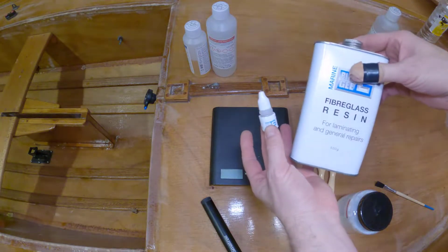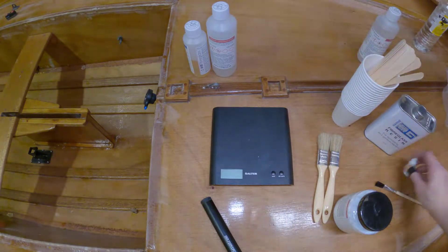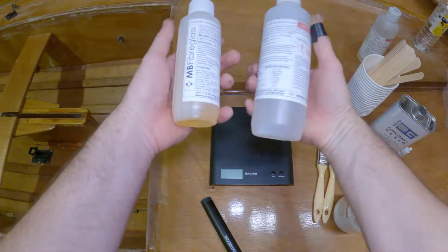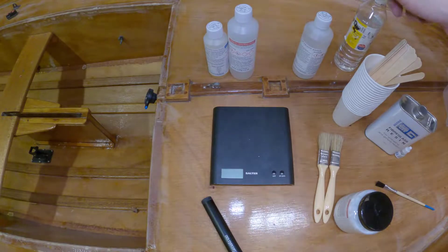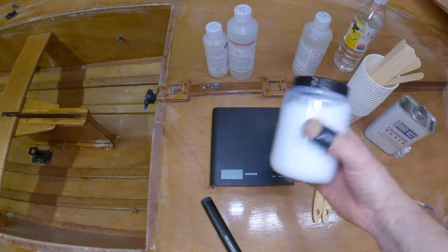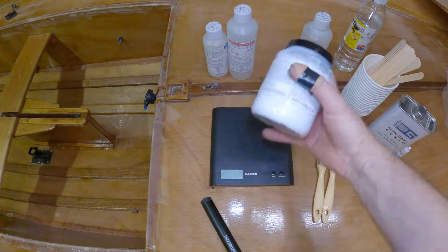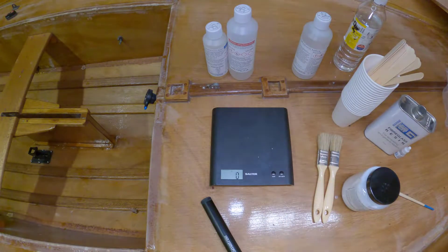We've got the Bluegee epoxy two-part resin and the Polycraft one. Acetone for cleaning, and white spirit for cleaning, but really I think we need acetone for this. And trusty scales for weighing everything out. Then there's the silicone — I don't think you can weigh this out because it literally doesn't weigh anything, so I think you just add it until you're happy.